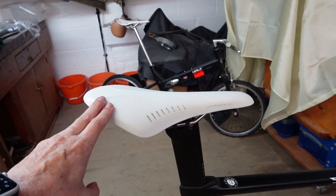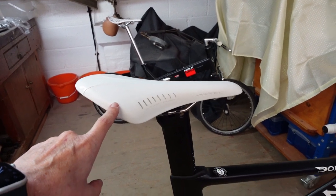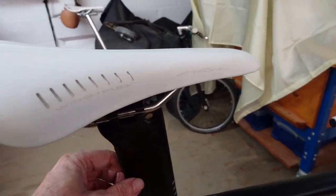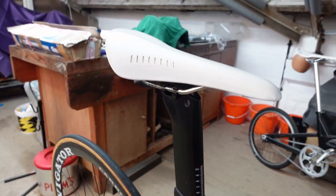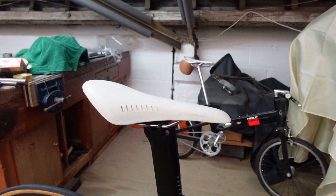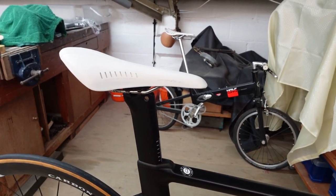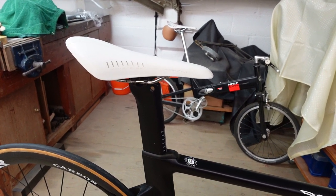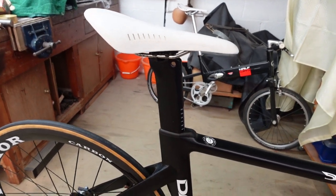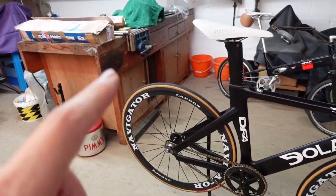I've got the same saddles on all my bikes. There's an aero seatpin on this one, but these are a bit of a pain because there is a tendency for them to want to slide down. You have to be a bit cautious about setting it up correctly to stop that happening.